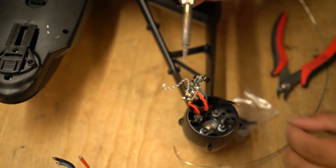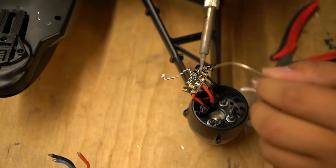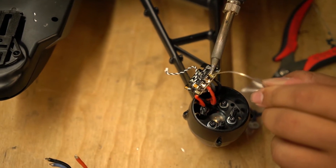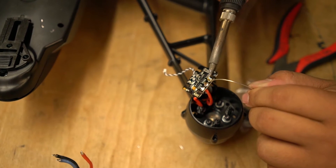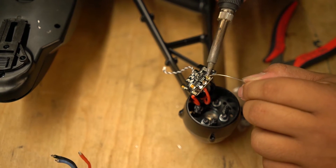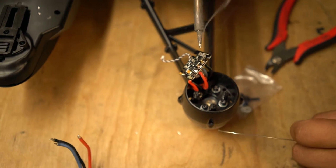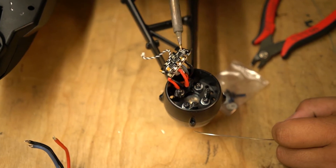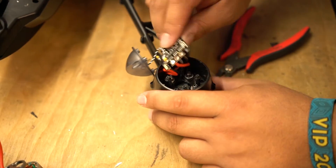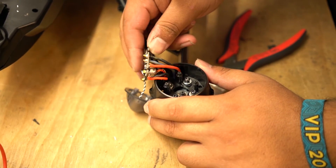Once it is cool, move over to the third wire. The third one goes straight in. Sometimes you get lucky, sometimes it is a little more difficult, but it is pretty much the same thing for all of them. Heat it up just enough to get all the solder on — that way you can verify you are not going to have a cold solder joint. Now that we have the ESC soldered to A, B, and C on the motor, we are going to go ahead and tighten down the motor to the frame.